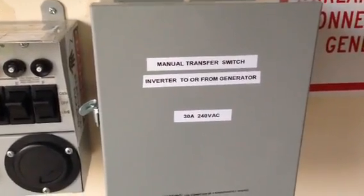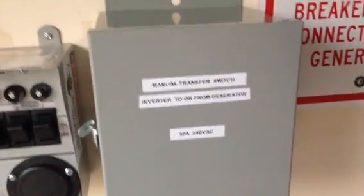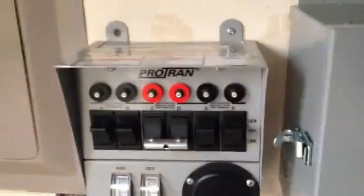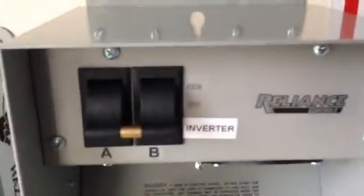Hello again YouTube, I'm back with an update video and this time I want to update you folks and give some people maybe some suggestions on their solar setup. Here I installed a manual transfer switch — this particular manual transfer switch. What this does is allow me to hook up a generator and switch between the inverter and the generator.